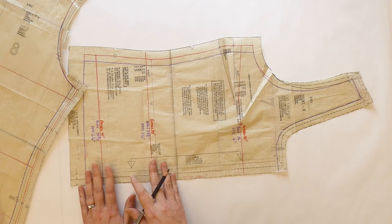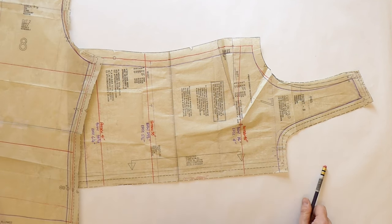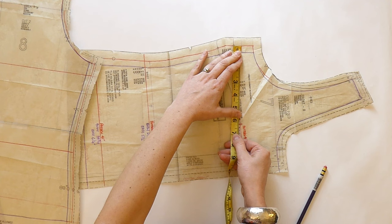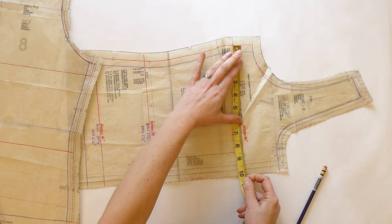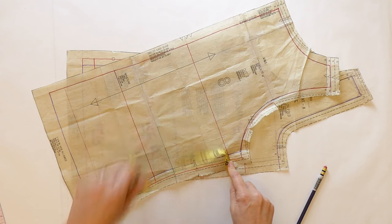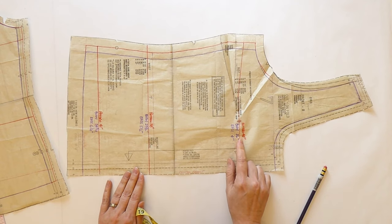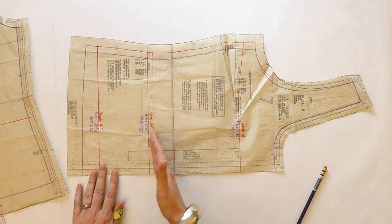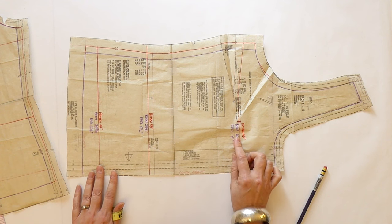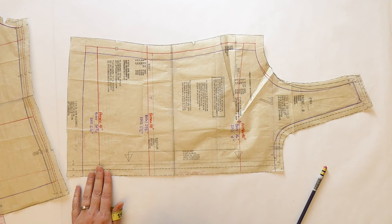Once you've got those bust, waist, and hip lines marked on your pattern, go ahead and measure those lines with a measuring tape. I can see here that my front pattern goes to 10 and a quarter inches. Measuring my back pattern piece gives me 20 inches total — so that's 20 inches for half the pattern, which means my pattern measurement at the bust line is 40 inches. Do that for each of your bust, waist, and hip lines, and record the corresponding body measurements alongside.